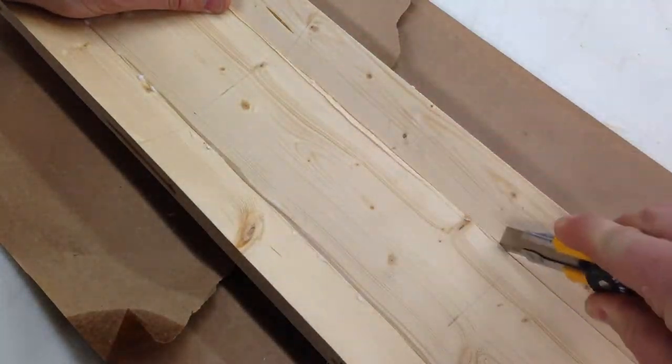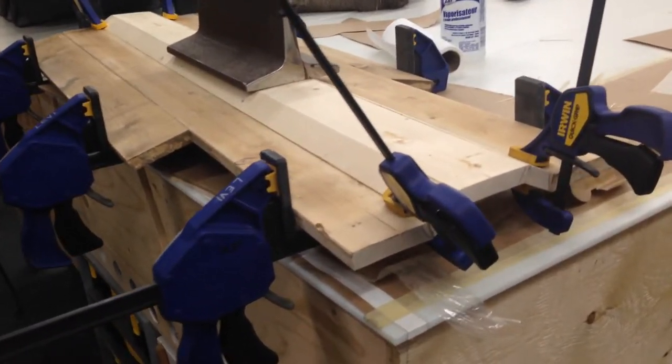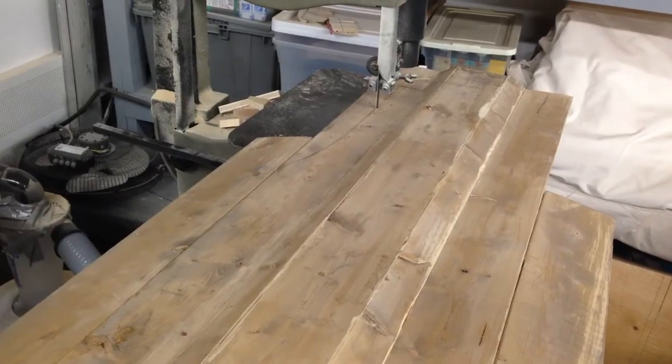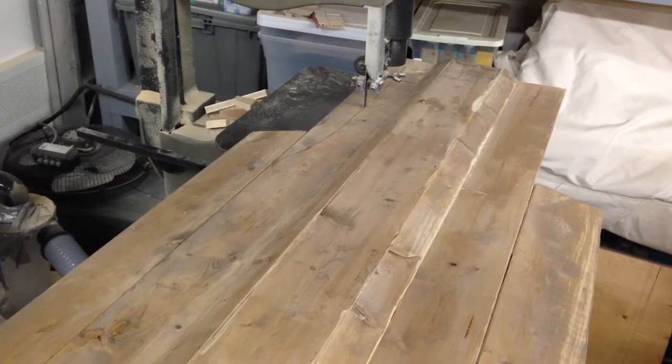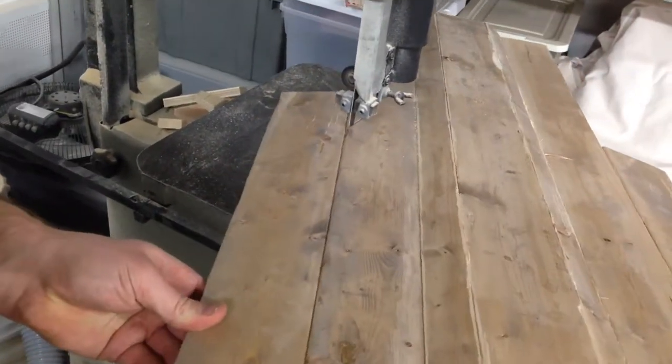After the glue is somewhat dried I can cut out these ridges just to accentuate the fact that these are indeed planks that we've used to construct the shield. When it's fully glued together we can take it over to the bandsaw and cut out the final shape of our shield.